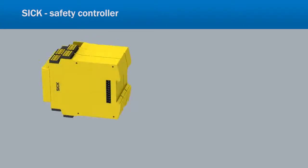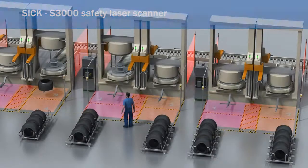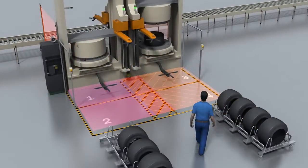SICK has combined the FlexiSoft Safety Controller and the S3000 Safety Laser Scanner to offer a new safety concept: SIM for Safety. SIM for Safety is capable of monitoring up to four protective fields all at the same time.